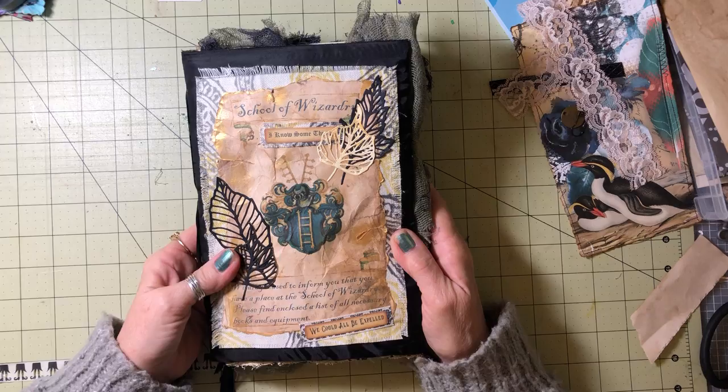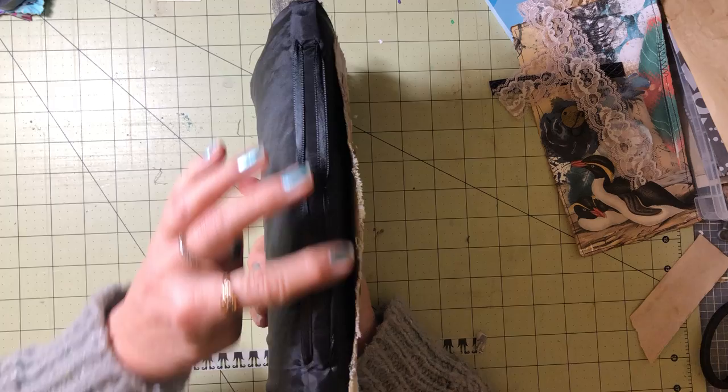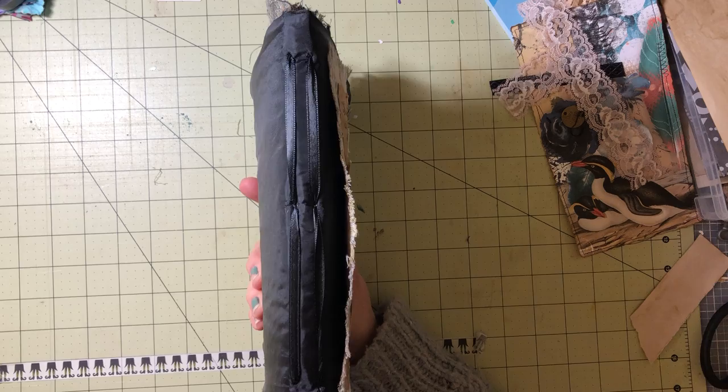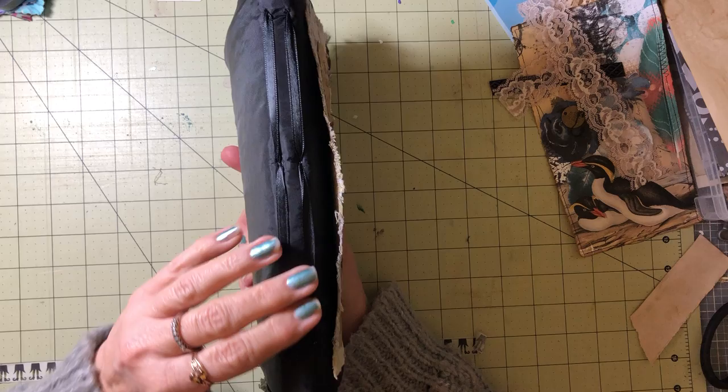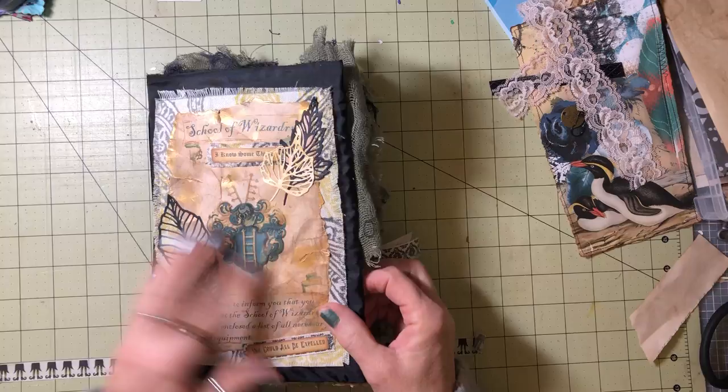So this is the cover — I showed how I did that in a previous video. I used some die cuts and one of the pages from the kit. I bound this with black ribbon, which I wanted to try — I've never done that before. I like the way it came out; it adds a little bit of texture and interest to the book. And I used that silk fabric for this as well.